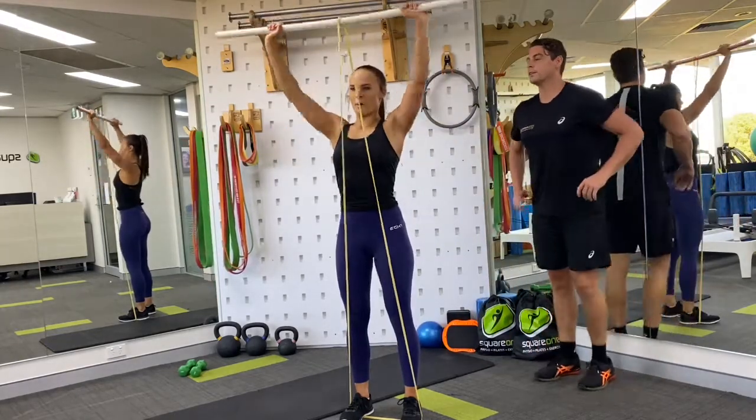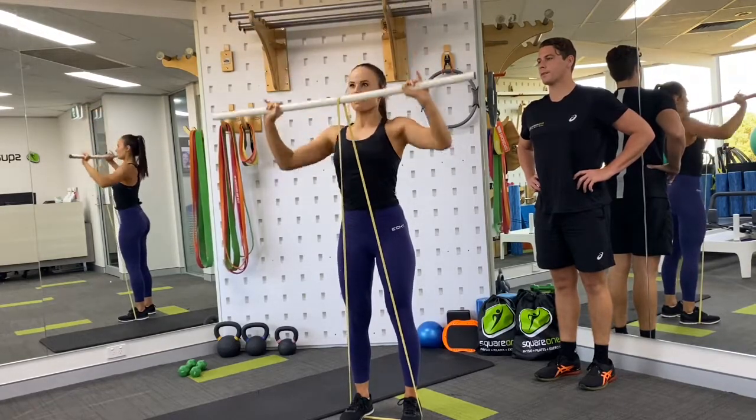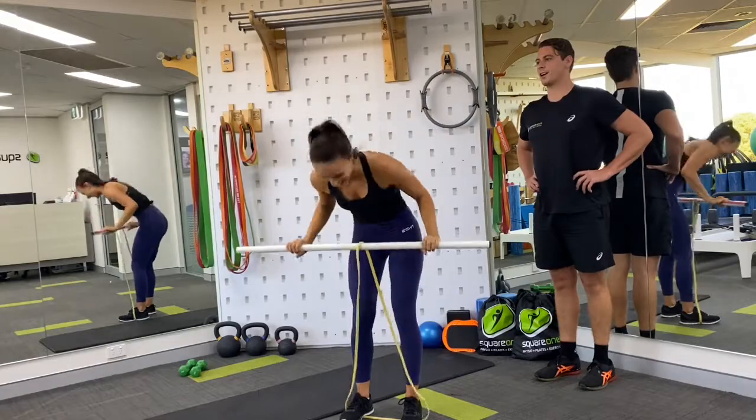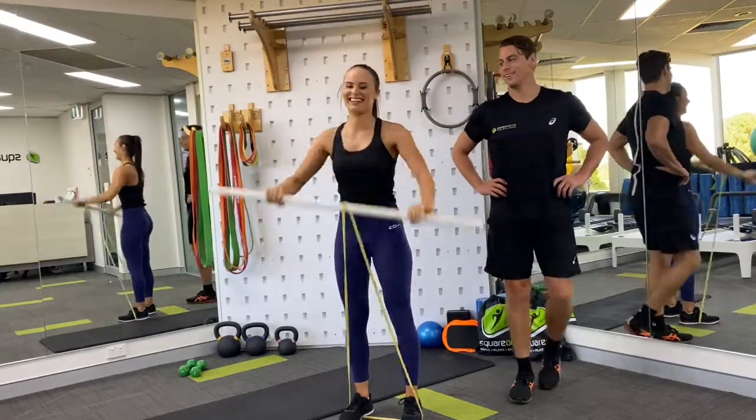Five more — working really hard here. One, two, three, four, five. All right, we've got this. At least we know it's difficult. Well done.